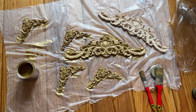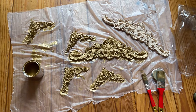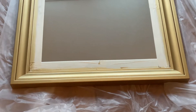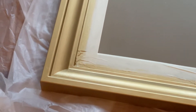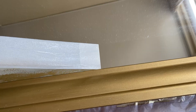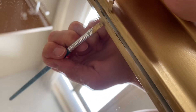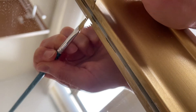I let everything dry for a few hours. Then I removed the masking tape, which was very satisfying. And then I used a small brush to go over any spots I missed because they were covered by masking tape.